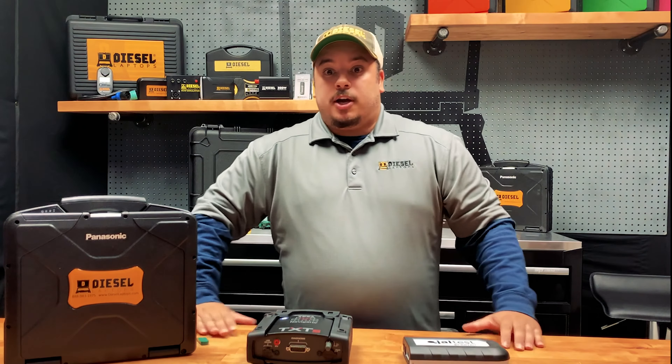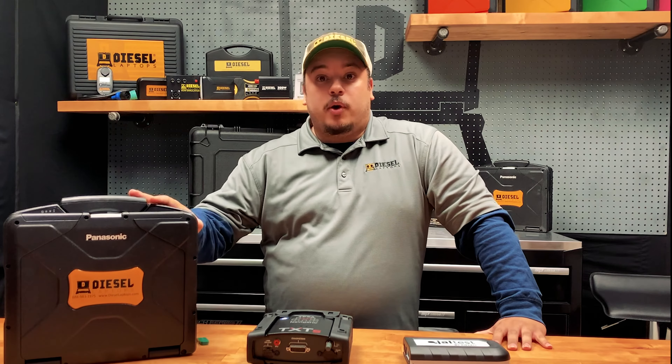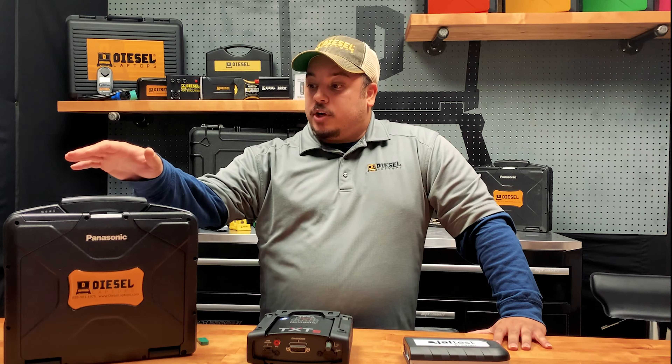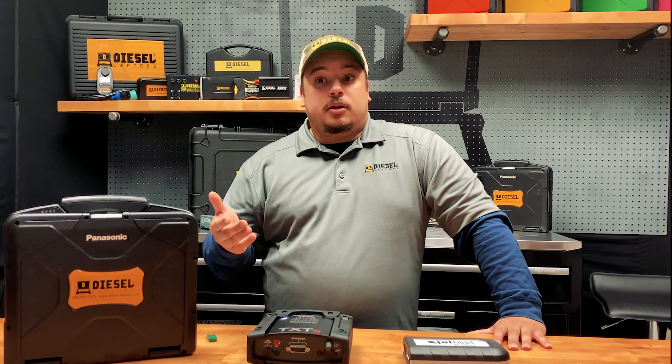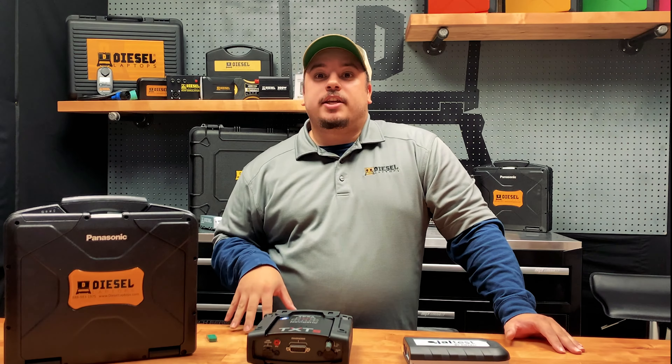Also included for the first year after your purchase is our Diesel Laptops provided technical support, which includes IT technicians and diesel technicians. You can give these guys a call for any issues with your software or troubleshooting issues you might be having on a particular machine. Also with that first year of level three support, you're going to have coverage of your laptop and all your equipment. It is important to note that our support is US-based, so you don't have those overseas hold times. The renewal process is optional — you're not going to lose any functionality if you do not renew, but in order to keep receiving updates in the future, you may want to consider the renewals.